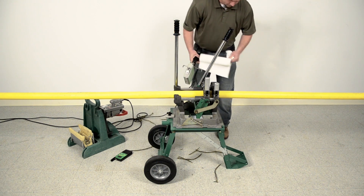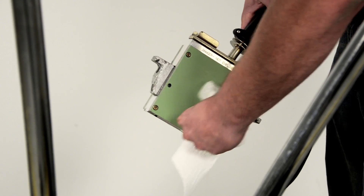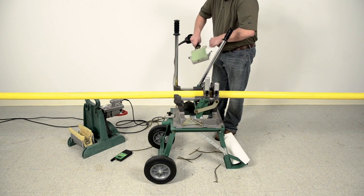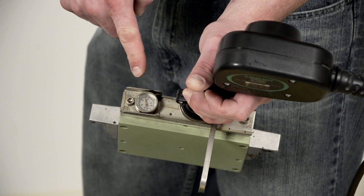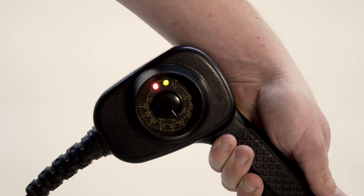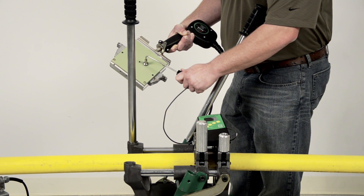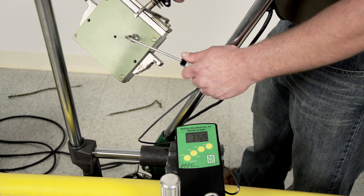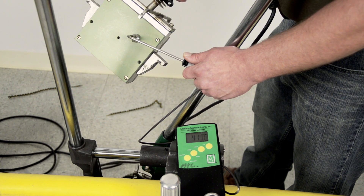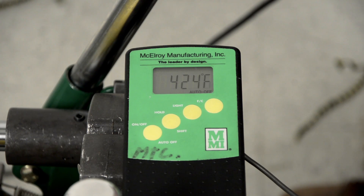Clean the heater butt plates with a clean, dry, non-synthetic, lint-free cloth. In this example, I'm using a plain white paper towel. Dirty butt plates can cause contamination of the fusion area. You'll notice the thermometer on the heater — it is used to measure the internal temperature of the heater and should be used for reference purposes only. Check the surface temperature of the heater using a surface pyrometer. ASTM F2620 specifies a temperature range of 400 to 450 degrees Fahrenheit for butt fusion. Be sure to measure the heater surface where the pipe will come into contact with it.